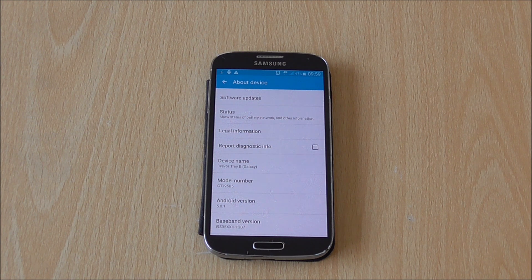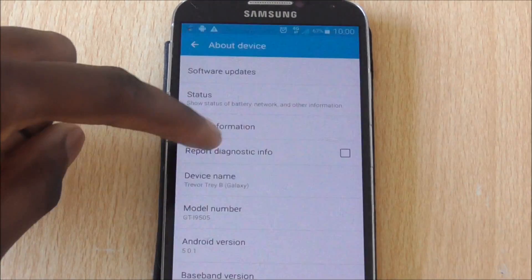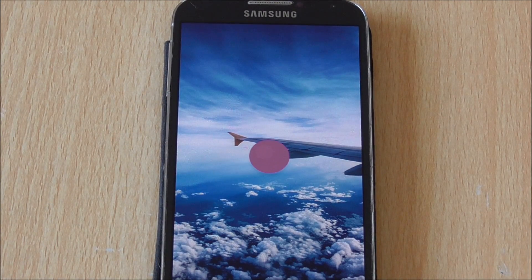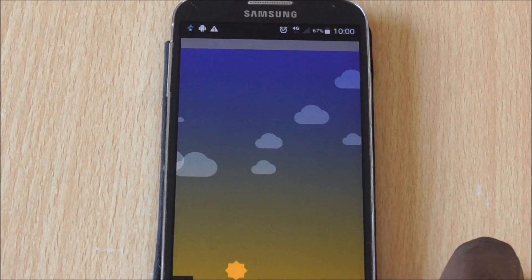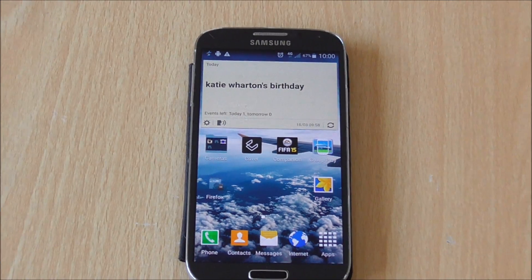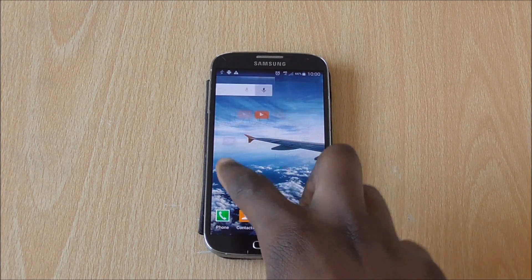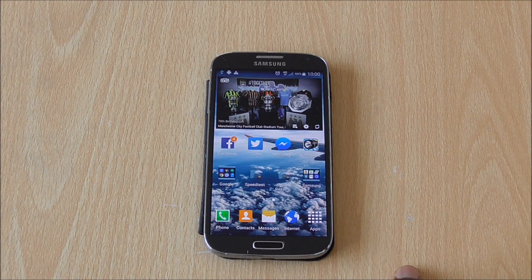This was just a quick video showing you how to update your phone and letting you know that the Lollipop update for the S4 GT-I9505 is now available. If you've got any questions regarding the Lollipop update, please let me know. I'll be posting another video talking about how the update is in general, covering any issues and stuff, so stay tuned guys — have a great day, peace.